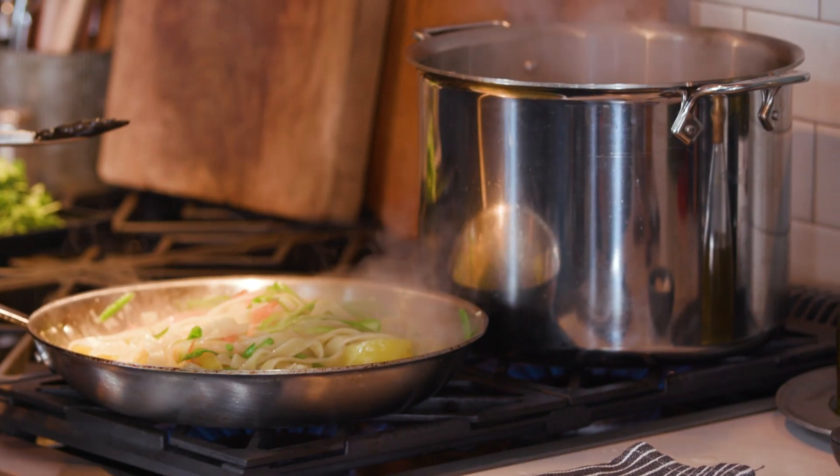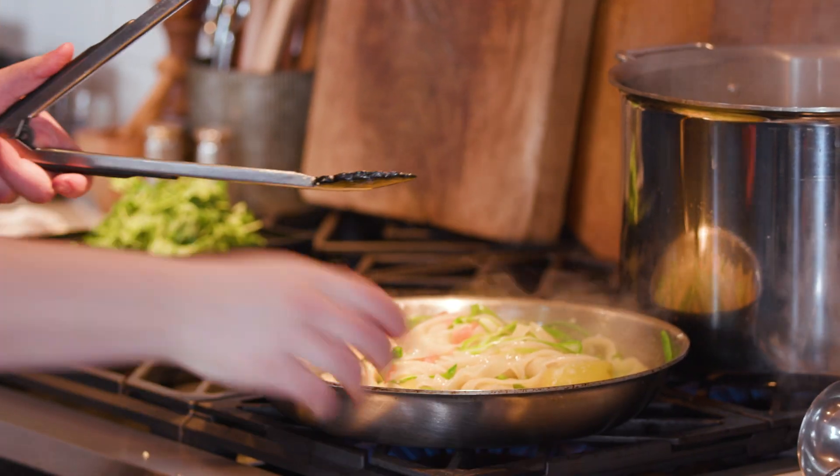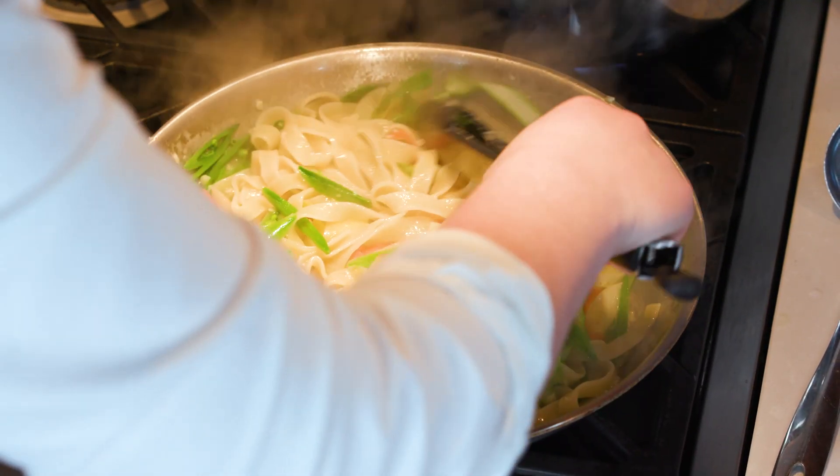The sauce needs about a quarter cup more pasta water to come together nicely. The super cool thing about pasta water is that it already has salt in it, so you don't need any additional salt. The starch and salt from the pasta water make this dish everything it is.